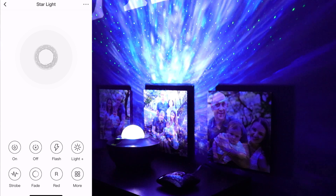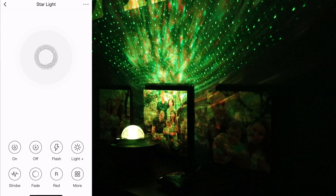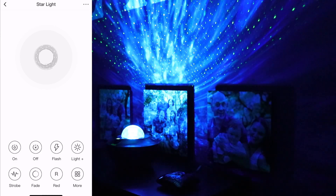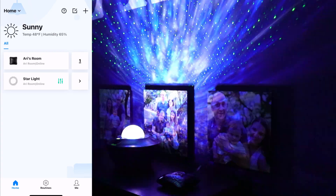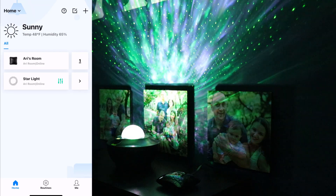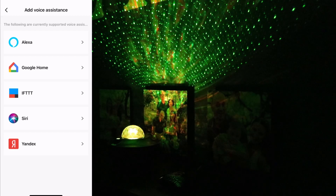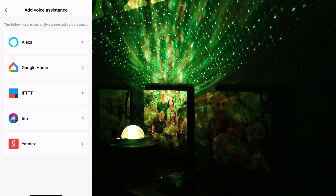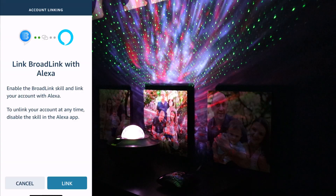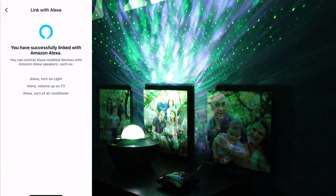This is way better than the remote control that comes with the device. Now we're going to create a routine using the starlight to add it to Alexa. First, let's link Broadlink to Alexa. In the app, go to the 'Me' section in the bottom right, then go to 'Add Voice Assistance.' Tap 'Alexa' at the top, then tap 'Link' at the bottom. It now says you have successfully linked with Amazon Alexa.